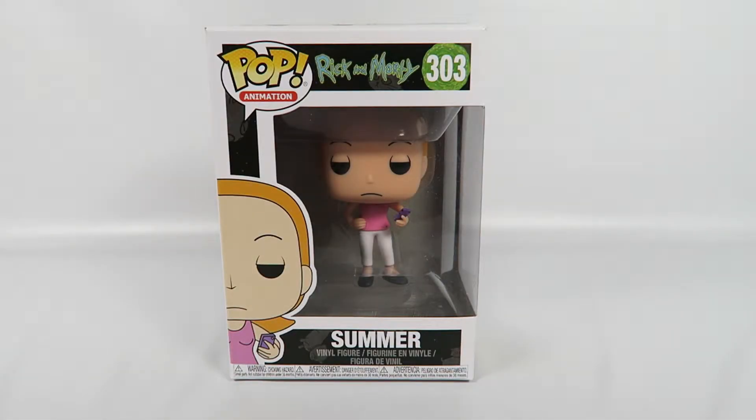Hey guys, how's it going today? We're going to be opening up another Funko Pop vinyl figure, this one from Rick and Morty, number 303. I just want to apologize ahead of time — I'm a little sick, I think I have the flu, so please just excuse the voice.